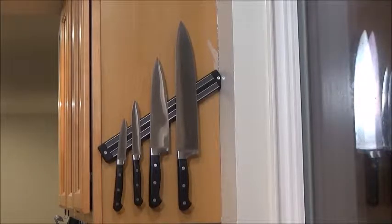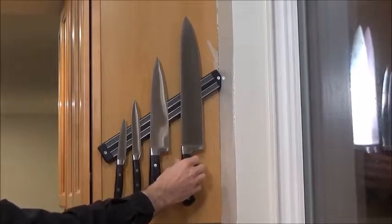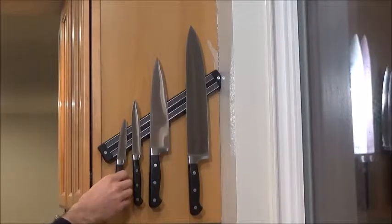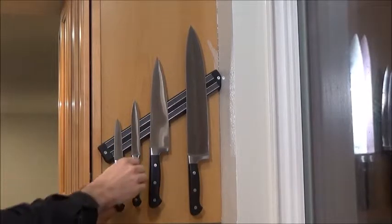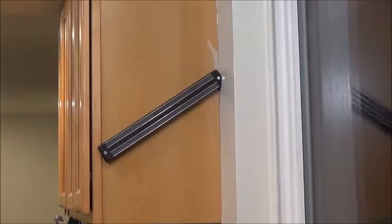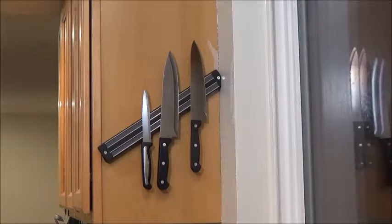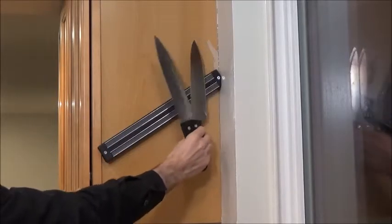Now let's look at how it actually holds on to the knives. Notice this big 12-inch chef knife — it holds on nice and secure, it doesn't move by itself at all, and it's not going to fall off unless I pull it off. You can hear a nice click when we put it back on. Going through my drawers, I found some old knives to test. Starting with some really, really cheap ones — it goes right on there. Walmart knives, dollar store knives — they all work just fine, just as well as the nicer knives.